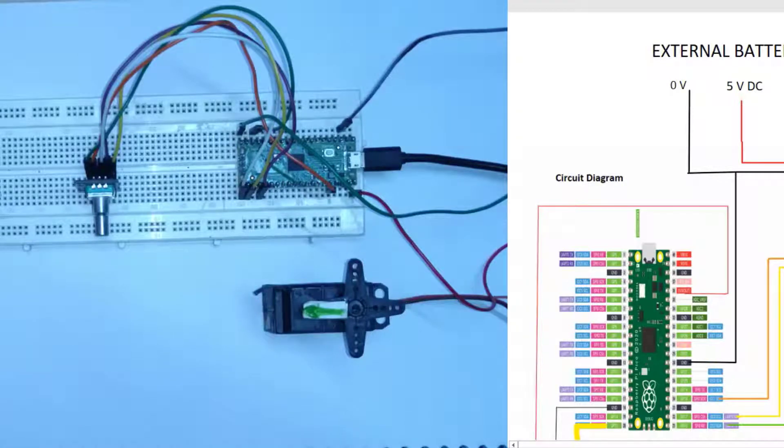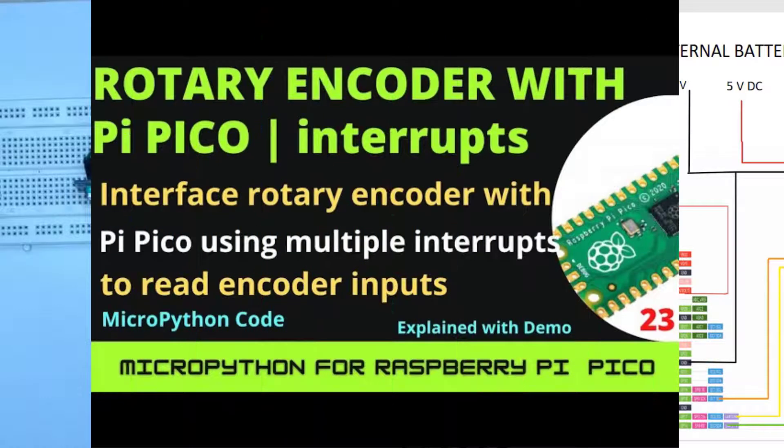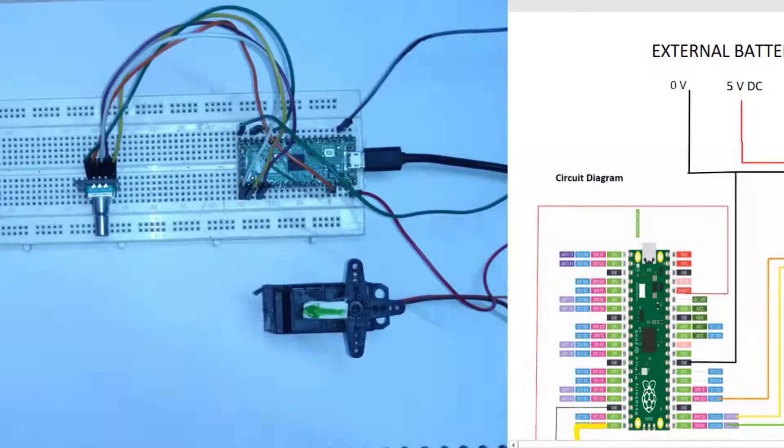Hello everyone, welcome to this video. In this video we are going to learn about rotary encoders and servo motors. We will control a servo motor with the help of a rotary encoder. Please watch my previous video in which I have explained in great detail about interfacing the incremental rotary encoder with the Raspberry Pi Pico. This video is an extension of that, and here we are using three interrupts to monitor the state of the rotary encoder.